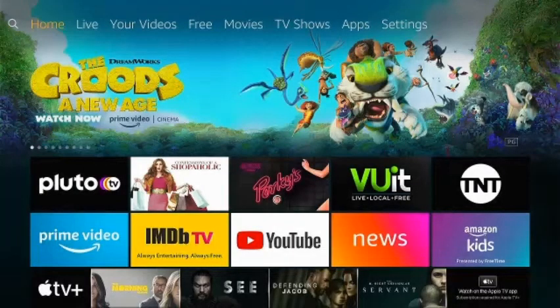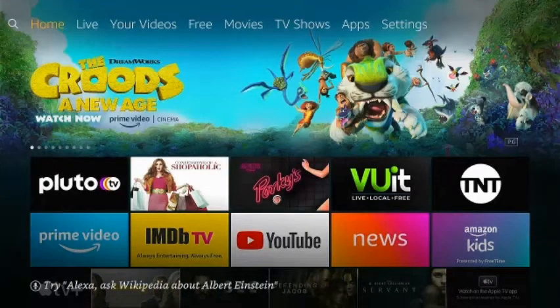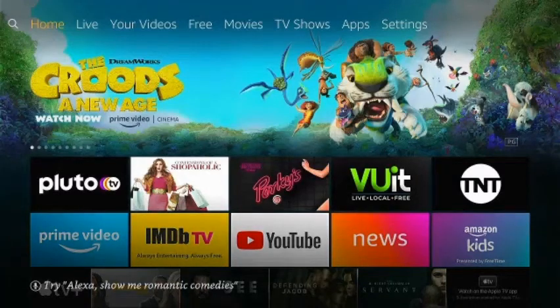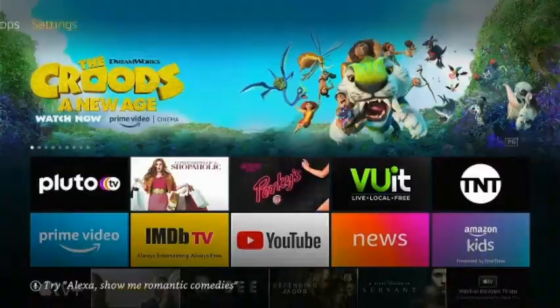What's up guys, Stream Guy here. Today I'm going to show you how to do an update on your Fire Stick. Recently Amazon put an update out to add new features to your Fire Stick homepage, so today I'm going to show you how to do that. What you want to do is go over to Settings.